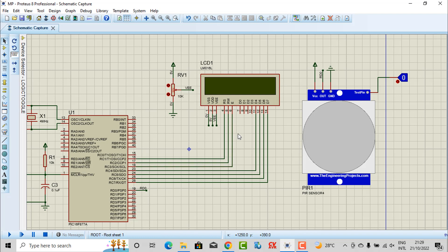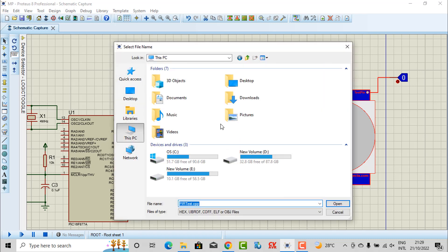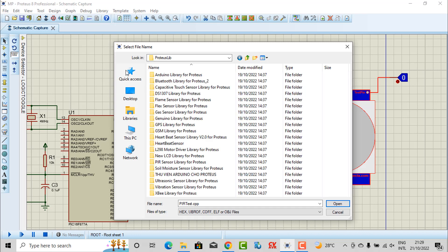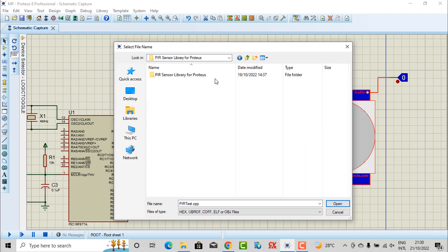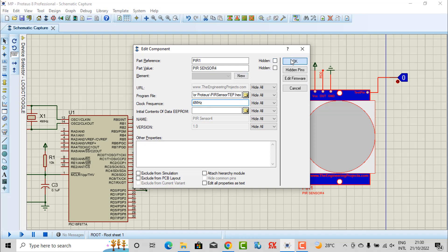Here is our simulation. Before you go to the code, you need to load the hex file for this sensor. You choose the library, and you can see the library of the project simulation — here is the PIR sensor. You need to take the hex file and use it, and you need to change the clock value to 4MHz. You need to download the library before you make the simulation.